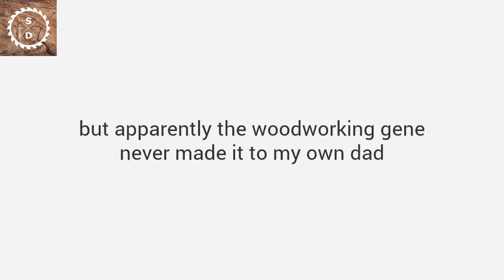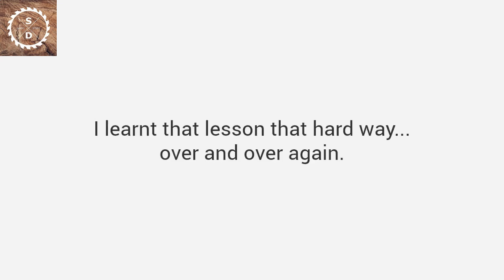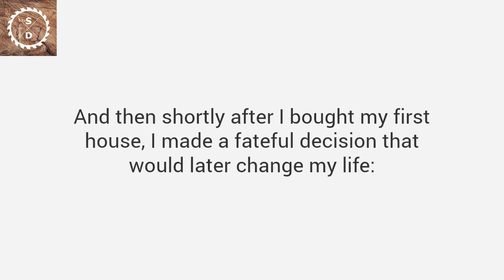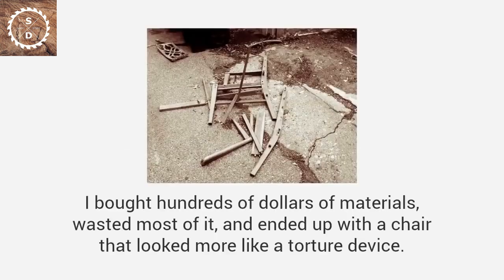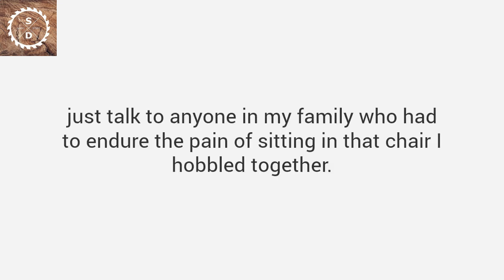But apparently the woodworking gene never made it to my own dad, and it definitely didn't make it to me. I learned that lesson the hard way over and over again. The first birdhouse I built looked like a bomb hit it. When I tried to build a soapbox derby car, I almost got laughed off the track. And then shortly after I bought my first house, I made a fateful decision — I decided to make my own furniture, just like my grandpa had. I would start with a simple chair. I bought hundreds of dollars of materials, wasted most of it, and ended up with a chair that looked more like a torture device. That's when I admitted — I suck at woodworking. We all still laugh about it today.